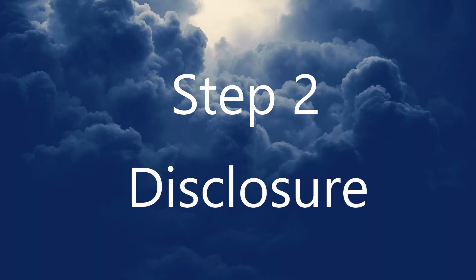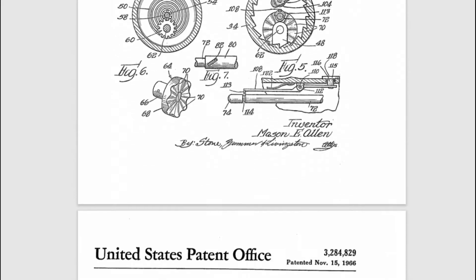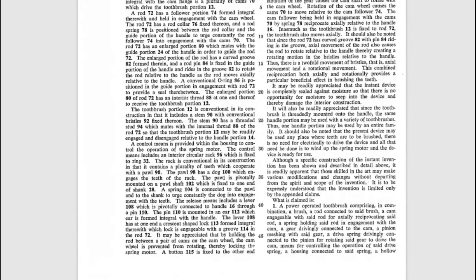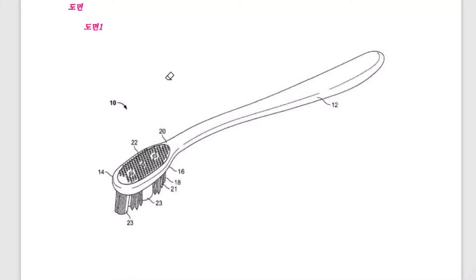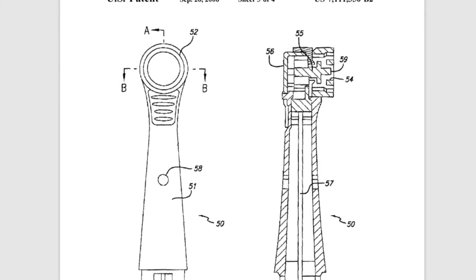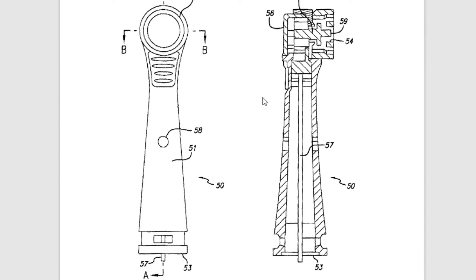Step two: write the detailed disclosure. Most patent agents start by creating a short list of the main key components of the invention. Start with item number 10, which is the invention itself, and then add major component parts 12, 14, 16, 18. For example, if your invention is a vibrating toothbrush with 10 different parts, you would use item number 10 for the toothbrush itself, followed by handle 12, brush head 14, neck 16, switch 18, charge port 20, bristles 22, and so on. If you had to add a feature later on, you can just simply add an odd numbered numeral, like 15 or 23, without having to renumber everything that you've done.